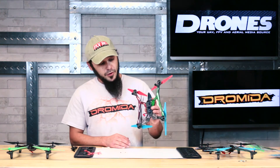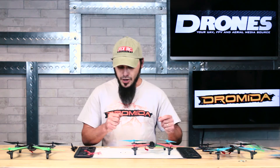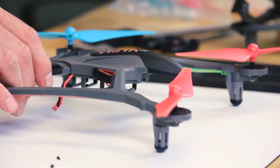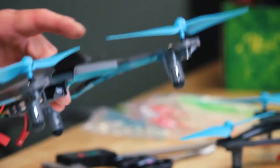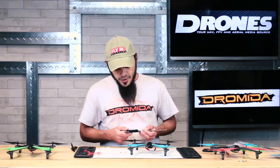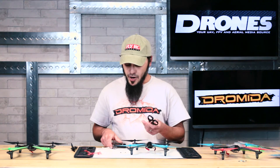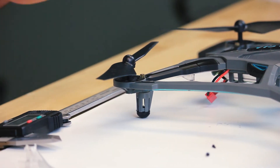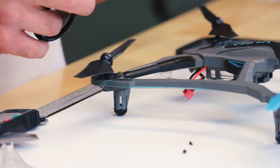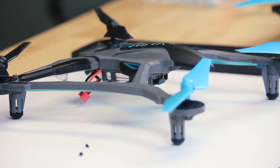That's pretty much it for all the modifications you can do with the stock parts on this machine — you can pretty much rig up whatever color combo you want. One other cool thing we did for flying outside in heavy winds is we made some bullnose props. We took a set of micrometers, measured exactly eight millimeters in from the outside on each prop, and snipped them off with a pair of Lexan scissors. It gives a little less rotor disc area for a little less power, but it helps it fly in heavy winds a lot better because there's less area for the wind to catch.